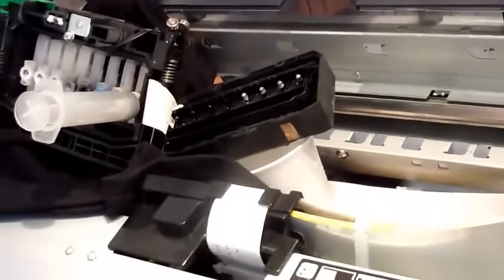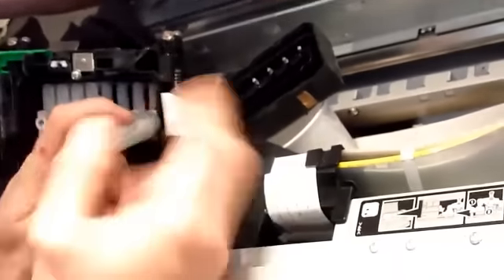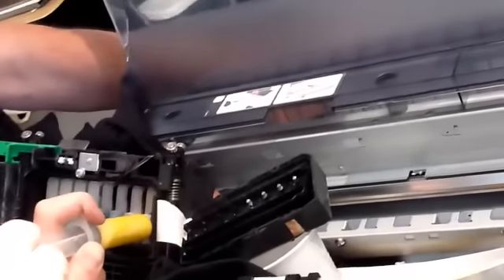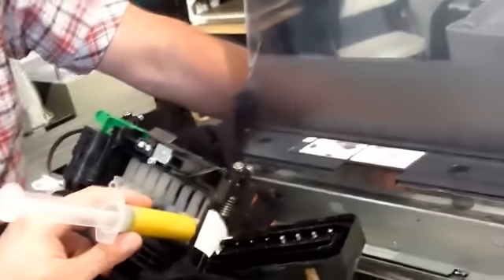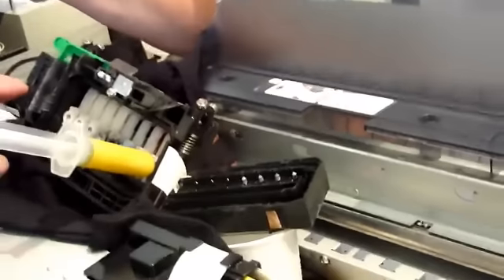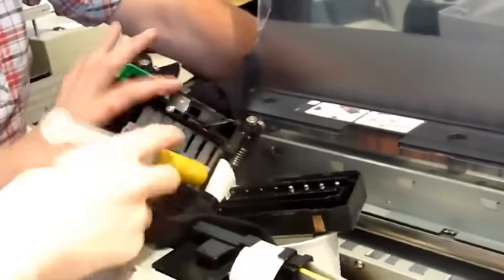Now you can pull in. When you pull in, there it goes — you take it and pull. See? Now you see the ink. You've created a vacuum in there and it's drawing the ink — that's what the syringe is doing. Now lock it. If you didn't lock it, that ink could push back. If it's unlocked there's nothing sucking, so always lock it.